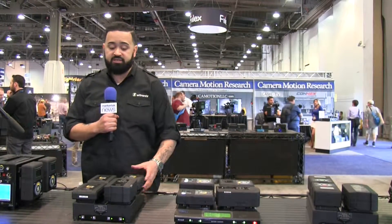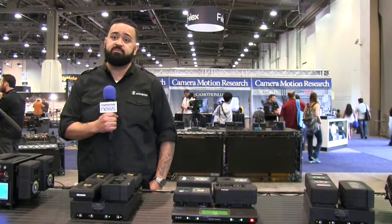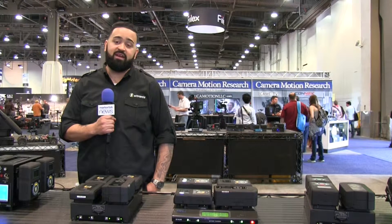Here we have our Fleet Charger as well, which is our newest charging system. It'll take four 98 watt batteries from completely depleted and charge them in just about two hours. You won't find a faster charger than that.